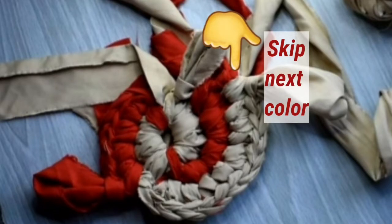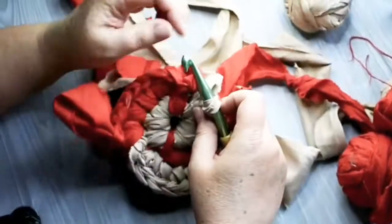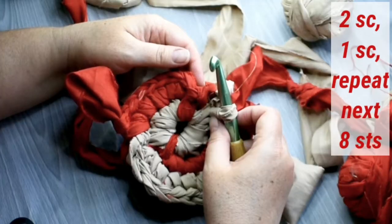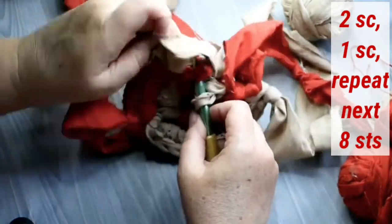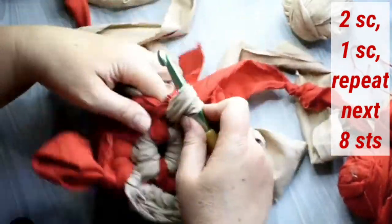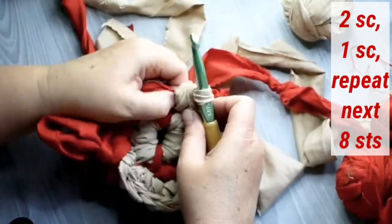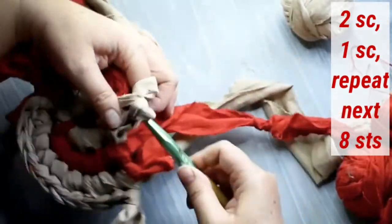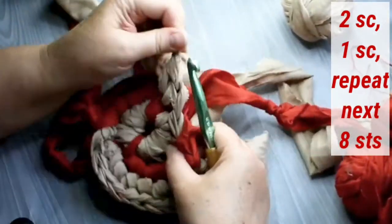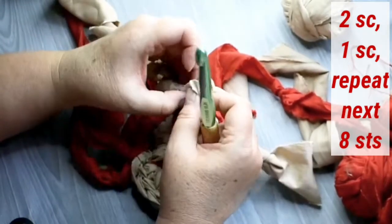I'm going to skip that next color, the red one, and go into the next one, which is beige. Pick up the beige loop, and then it's going to be two single crochet in the first stitch — one, two — and then one single crochet in the next stitch.